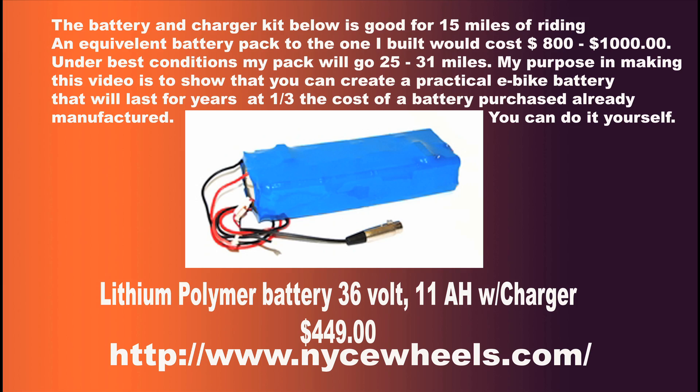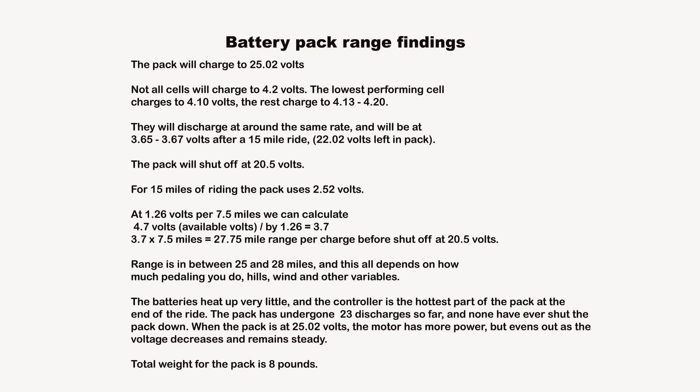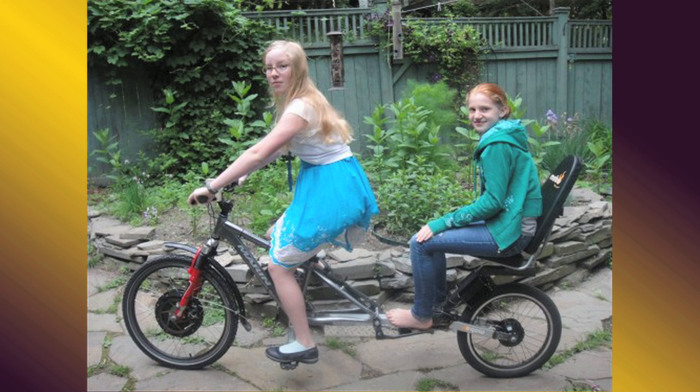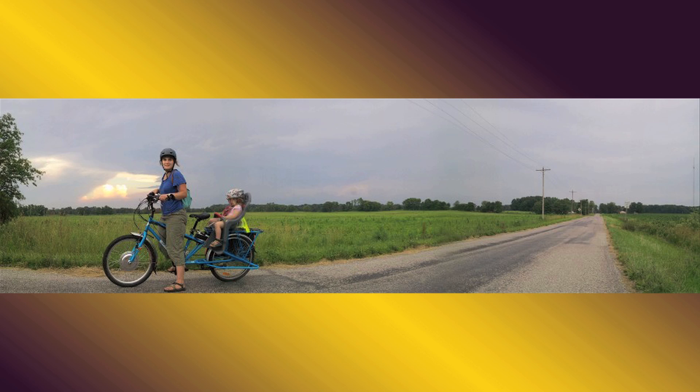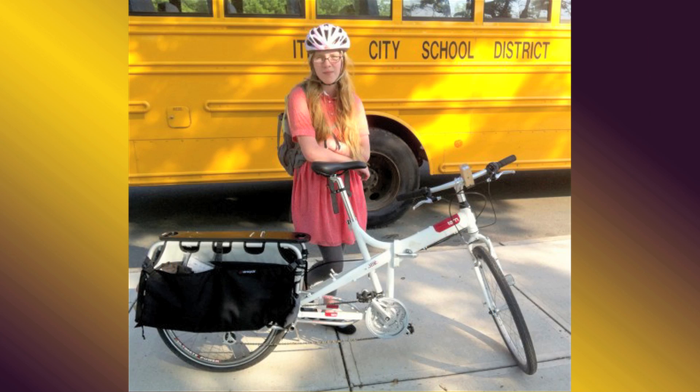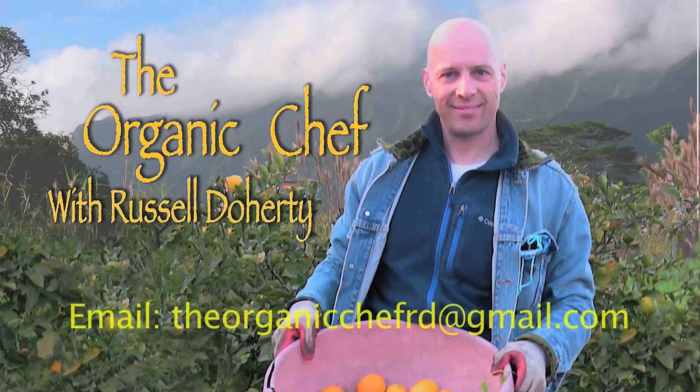I hope you're inspired to build your own lithium-ion battery pack. Here are the specs on the capacity of the pack. I've already put over 4,000 miles on mine — it's a really great alternative to buying one for $800 to $1,000. You can make your own; it's not that difficult. Soldering is not that difficult. Have a great time making your battery pack.